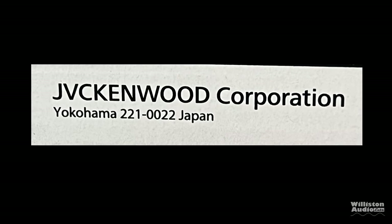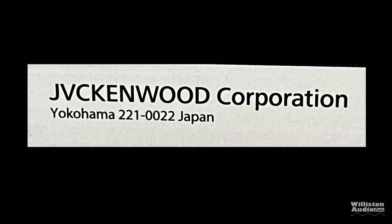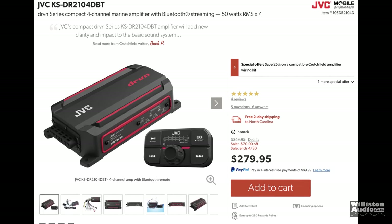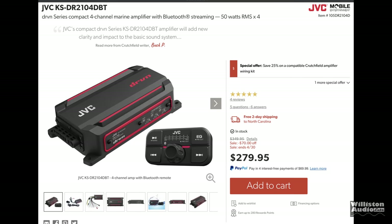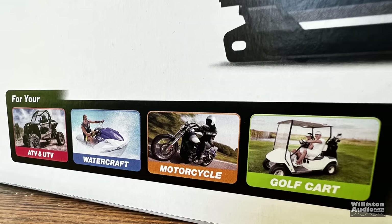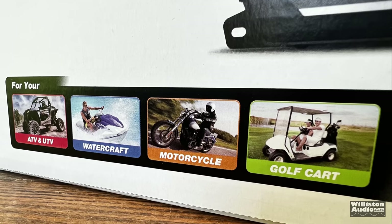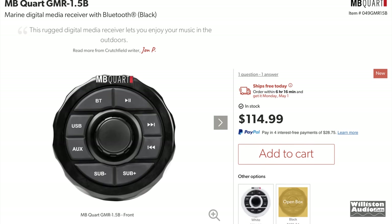Some of you may or may not know that JVC and Kenwood are now one company, and JVC's version of this amplifier is model number KSDR2104DBT — that's quite a mouthful. These amplifiers are now popular in UTVs, watercrafts, motorcycles, golf carts, classic cars, all kinds of things like that.